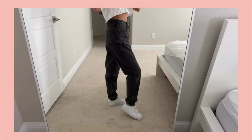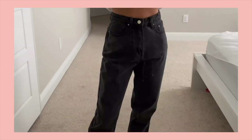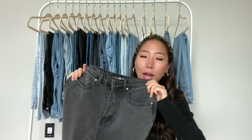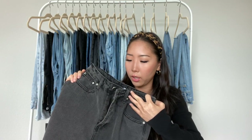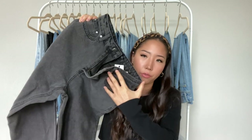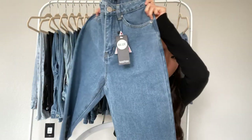The next one from Boohoo is a black pair, and this is also a mom style jean. The bottoms are just regular, so it's not a raw hem. This is a regular length, so it is a little long on me. The back pockets on all of them are plain. All of them are also high-waisted, and I got a US 2 in this one — a bigger size than the first petite version — but it also fits pretty well.